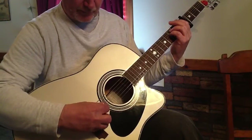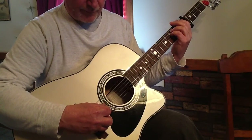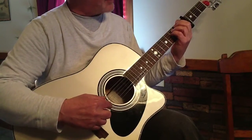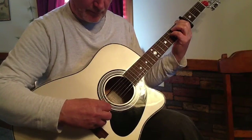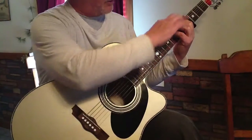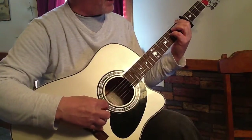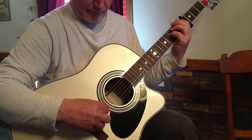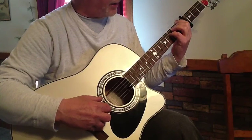If you're using a pick, you go like that. Then I simply do the same thing again but I drop the A string down a half step. Still holding these two, then I simply take this finger off and I have an open A. Then I go back to the second fret on the fifth string.